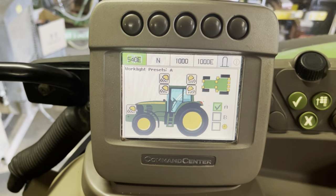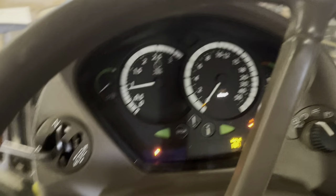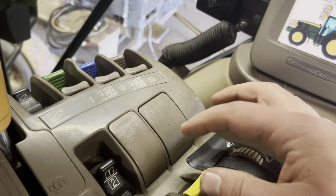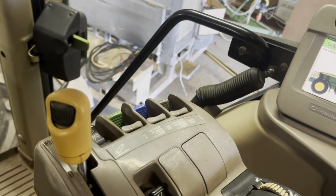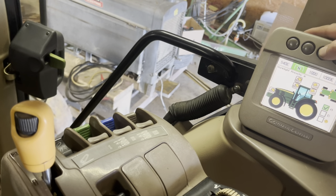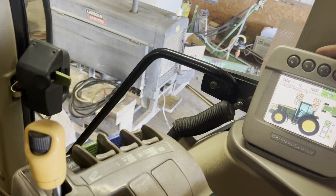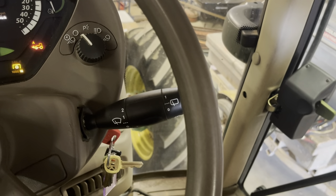I don't know how to run this thing. Work light presets — A, B, timer thing. Now that the air is built up, I just heard a click, that's gone. This is the PTO — we don't need that right now. Just figuring it out. Is it a touch screen? Maybe not. I'm changing my PTO settings here, let's change it on the dash.